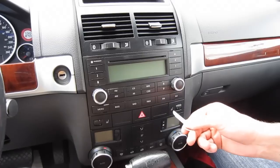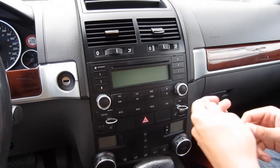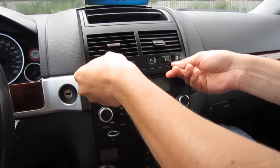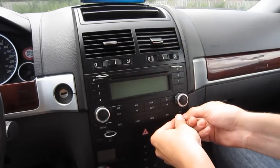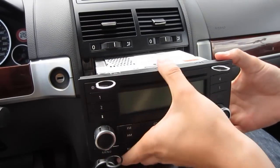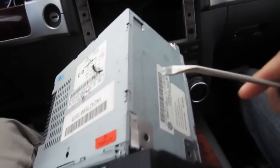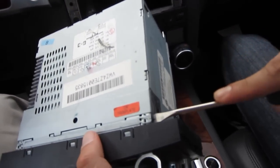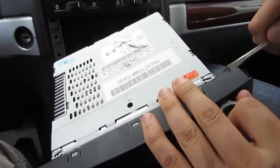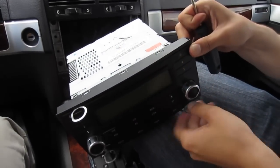The first step is to remove the radio. We're going to take our stereo removal keys and put them in facing inward, just like that, until they click. Now the radio just comes off. To remove the keys, make sure you don't scratch the panel — we're going to insert the clip removal tool, bend it down, and release the key.